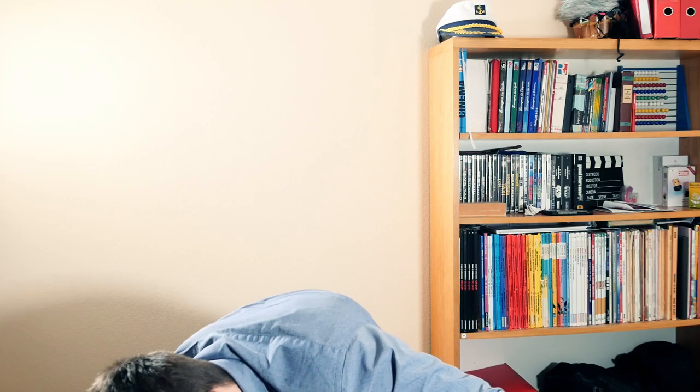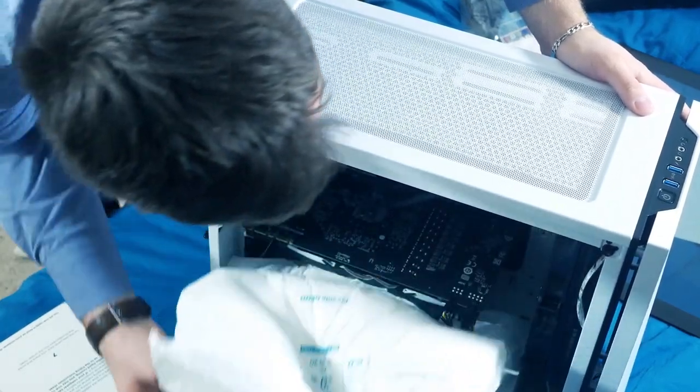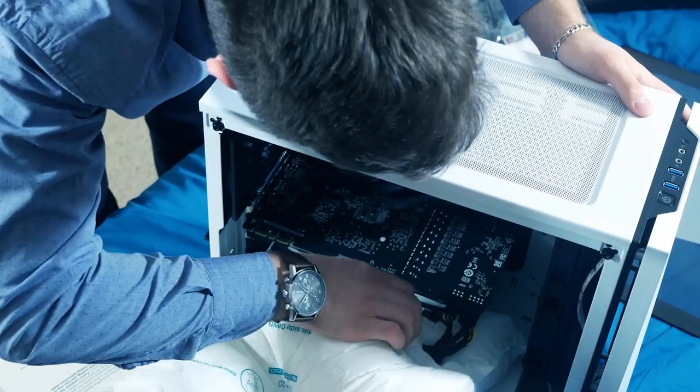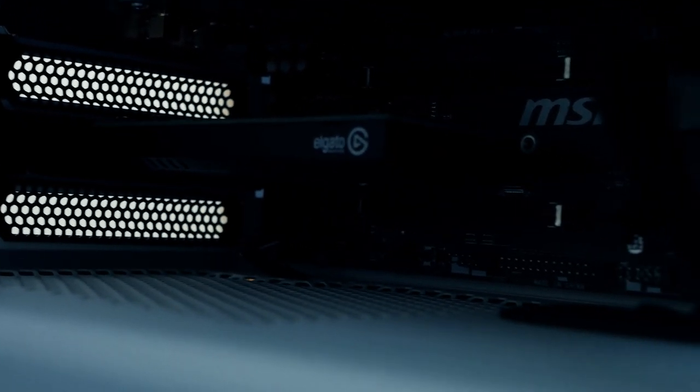Oh, look at that beauty! So as you can see, we unscrewed the four screws, and apparently I'm supposed to gently take out this foam. So that's cool. I guess we're all ready to start up — I'll see you guys in a bit.